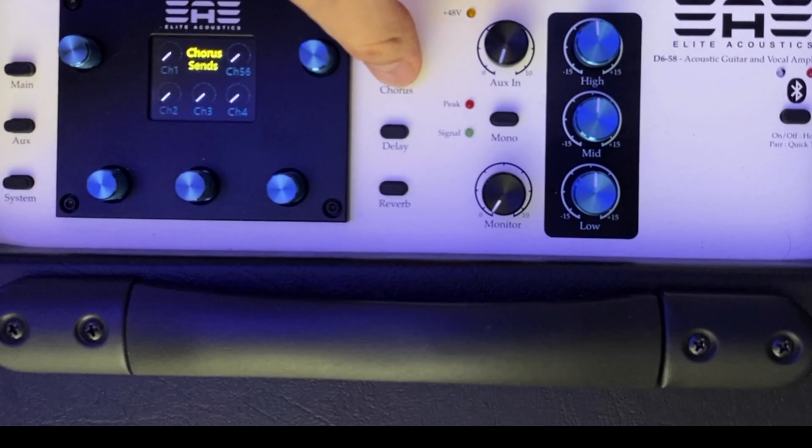On the right are our effects - we've got chorus, delay and reverb. If I click on chorus, I can send it to each channel: 1, 2, 3, 4, 5, 6. Press again and I've got the parameters - this one has a depth parameter. Same for delay - I can send it to wherever I want and set the BPM, the level, the modulation, the feedback. That's on one channel only - so if I want it on channel 1, I set 1 right there. And then reverb - send it to whichever channel and there are your parameters. Very flexible, very easy.